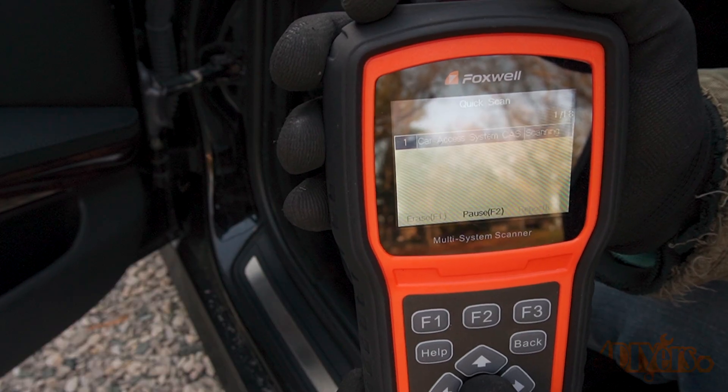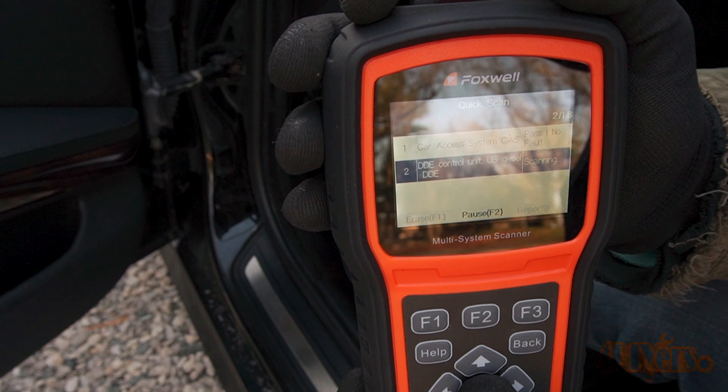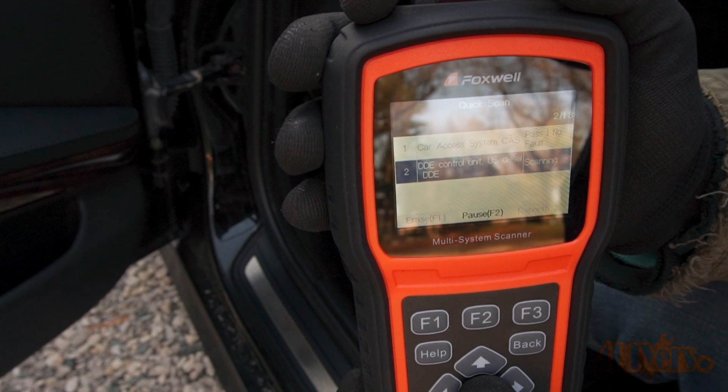A faulty boost sensor will cause your car to go into limp mode under hard acceleration, cause a loss of power, reduce fuel economy, and trigger a check engine light.